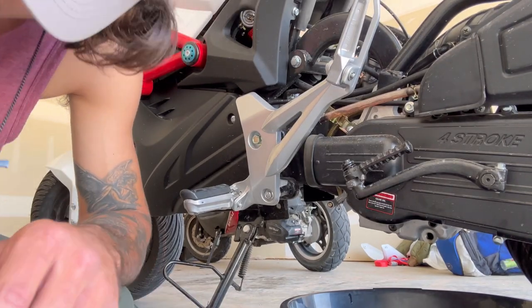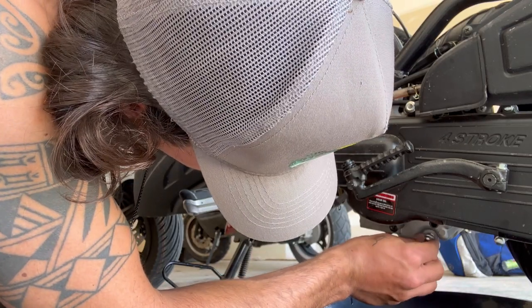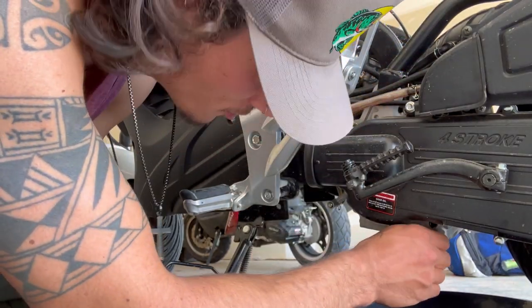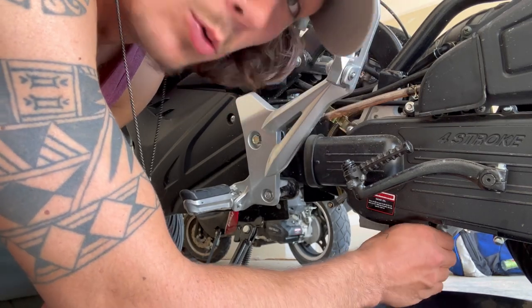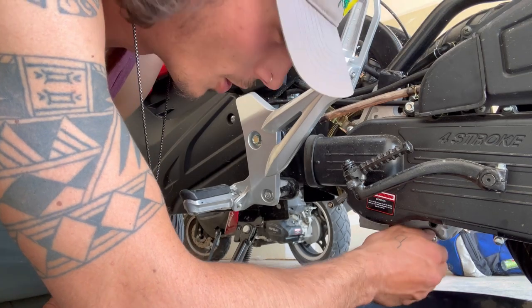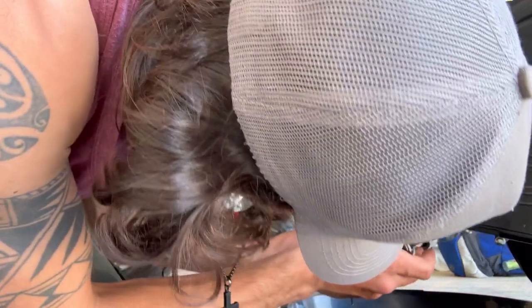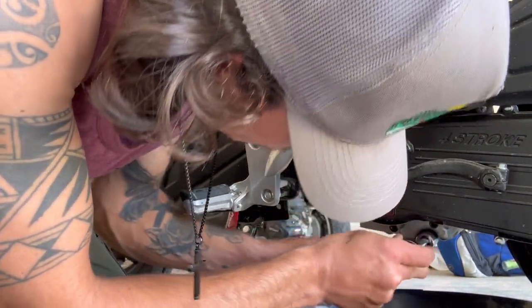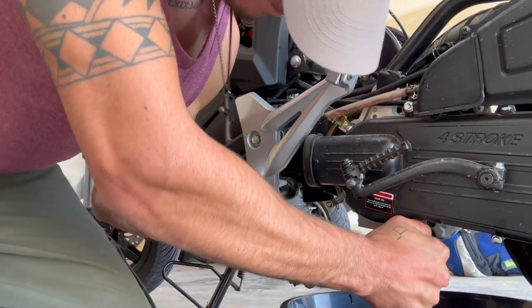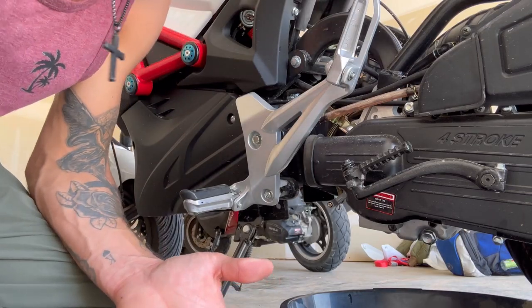Once you let the oil drain out, you can go ahead and put your plug back in there. Do not forget your washer, because it'll leak eventually if not once you start going. And after you get this on, go ahead and put that little guard on it as well.